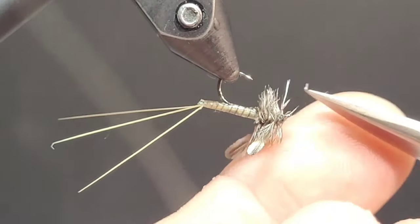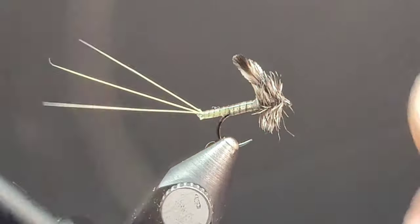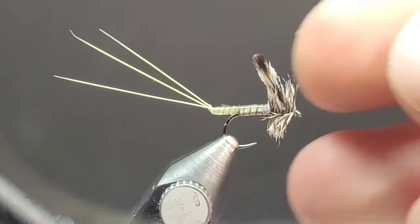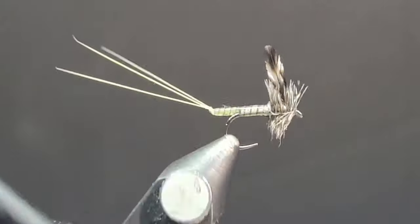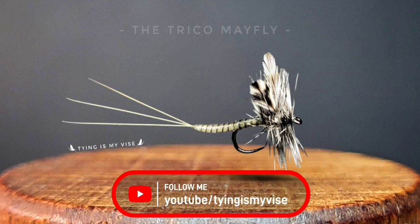We're going to take a little bit of time and clean up a few stray fibers. Like I said, the buggier the better. I also want to clean up the butt section — that little piece of monofilament has been bugging me. There we go, that looks pretty good. I want to thank you guys so much for watching this video. Hope you learned something. Be sure to follow me on YouTube — Tying is my vice. We'll see you on the water.